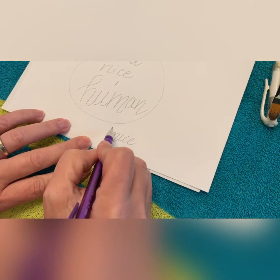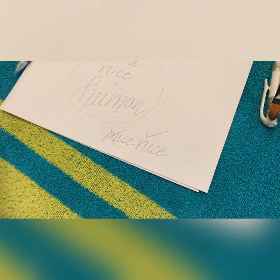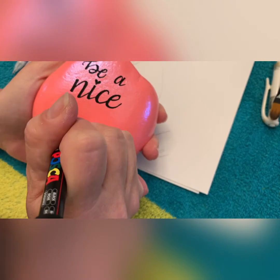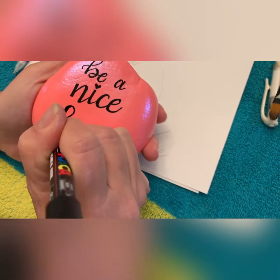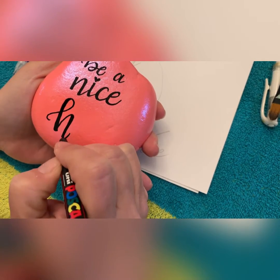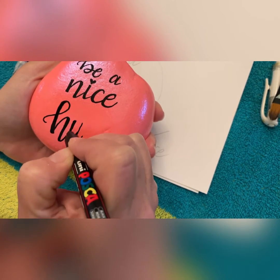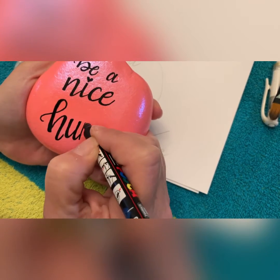We were taught in school to do the lowercase n and make it look like an m — m as in mouse. So I didn't want to do 'be a mouse human' or 'be a mice human.' That's why I do my n's and m's specifically this way so they don't look like old school cursive. Doing this type of lettering, we kind of throw away all the information we learned as a young person doing cursive in school, and we're basically jazzing up some lowercase regular writing.